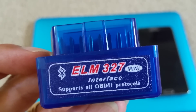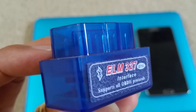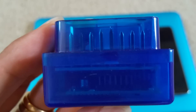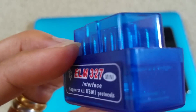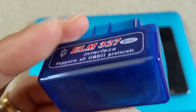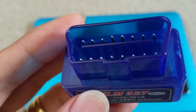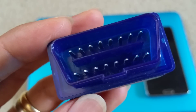OBD stands for On Board Diagnostics. If your car has a check engine light, this will be the only solution that you could use to see what's wrong with your car. I use this one to diagnose my Prius, because it had a check engine code P1121 — something about the cooling coolant.